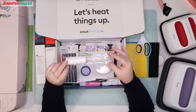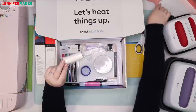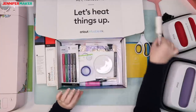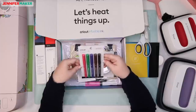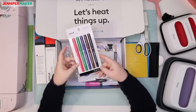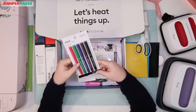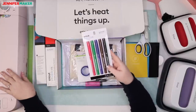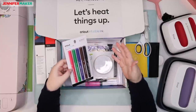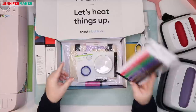They sent a mini lint roller, which is awesome. You need a lint roller to make sure your material is clean before you apply your transfer to it. They also sent Cricut Infusible Ink pens — there are pens and also markers. I am so excited to try these because I can use my Cricut to draw something, color it in, and then transfer it. It's like an adult coloring book, but we can put it onto a t-shirt or tote bag.